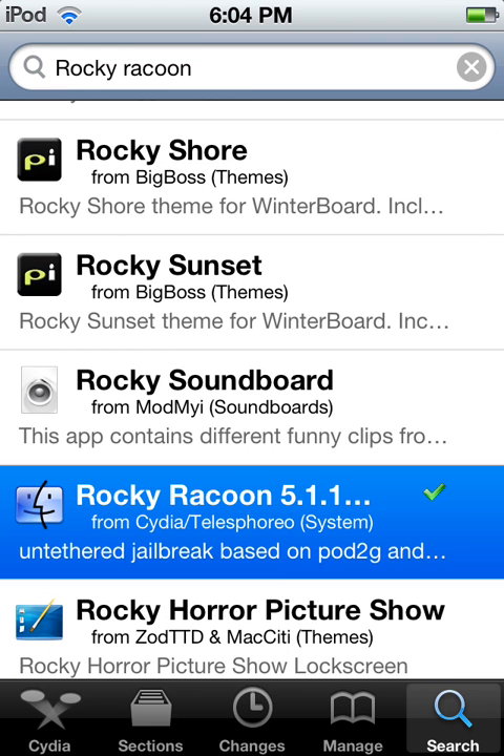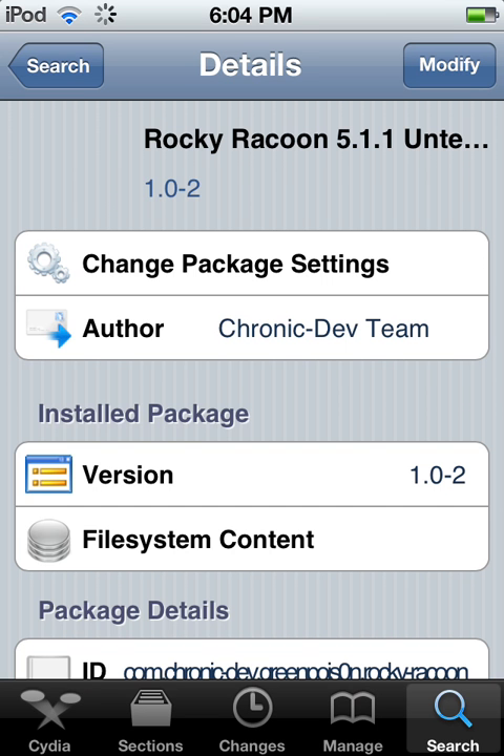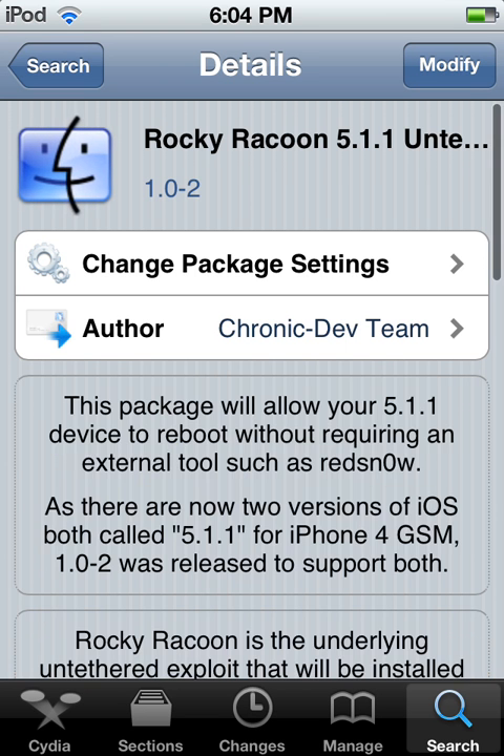Right here. It'll have the Mac sign or whatever that is. What you want to do in the right-hand corner is click install.